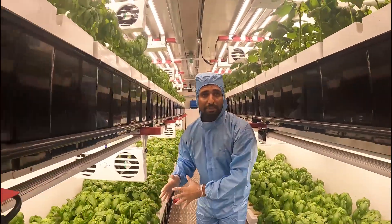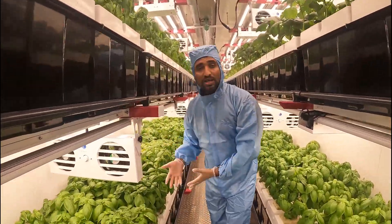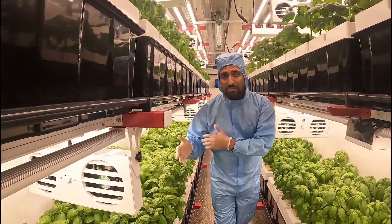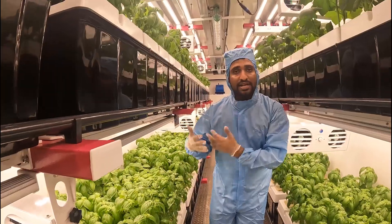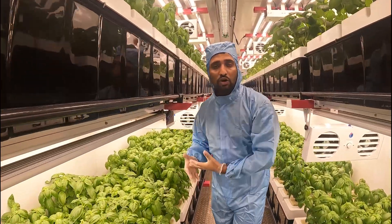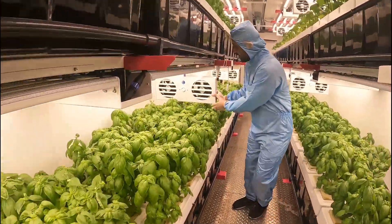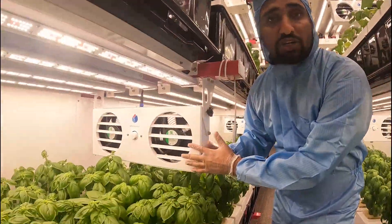You can grow multiple types of plants. You can grow basil, strawberry, tomato, canopies, different veg stages. Veg stage, clone stage and flower stage you can all grow.